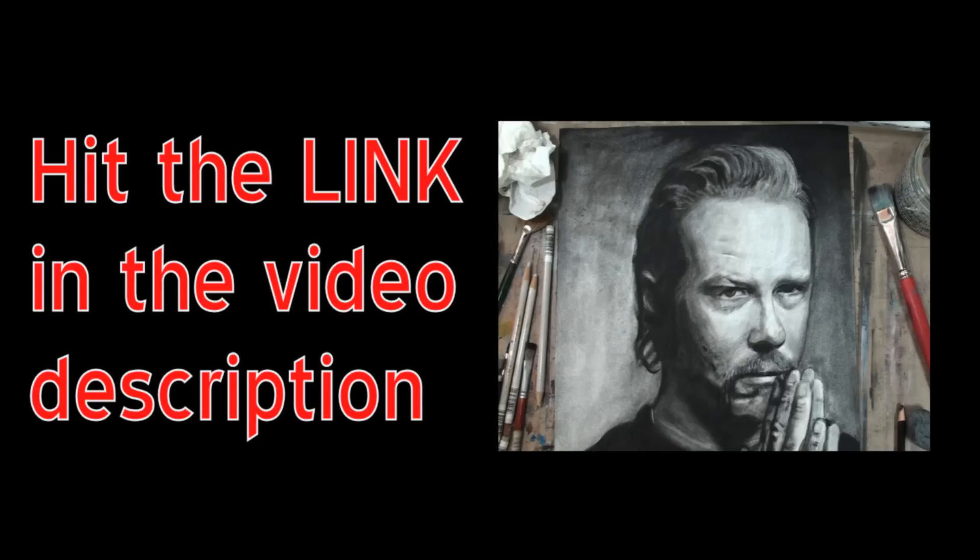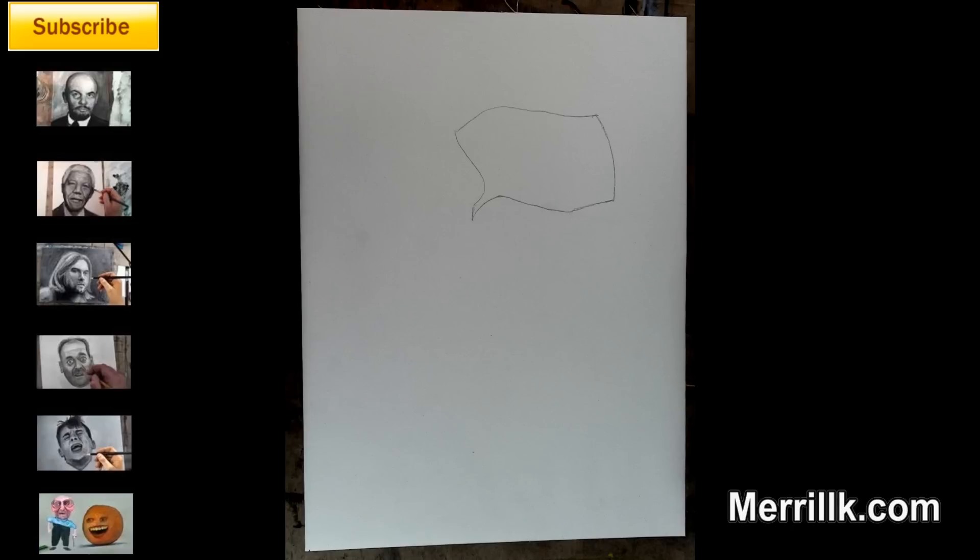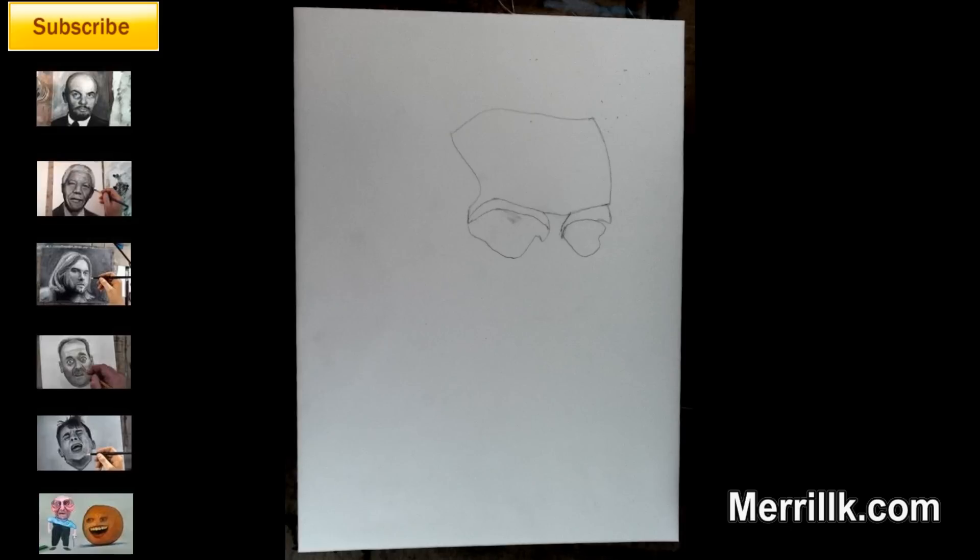I'm still going to lead you through the process step-by-step. To begin, you'll need a pencil. Step 1: draw the shape that you see — it sort of looks like a caption cloud. Step 2: add the four shapes that you see for the eyes and the eyebrows. Notice how they fit into the shape from step 1.